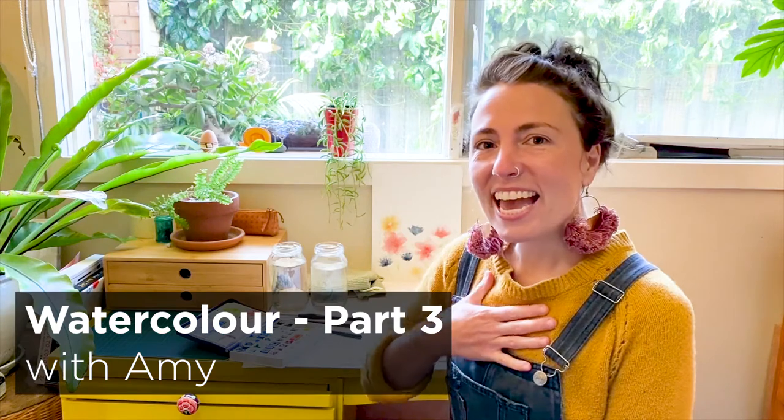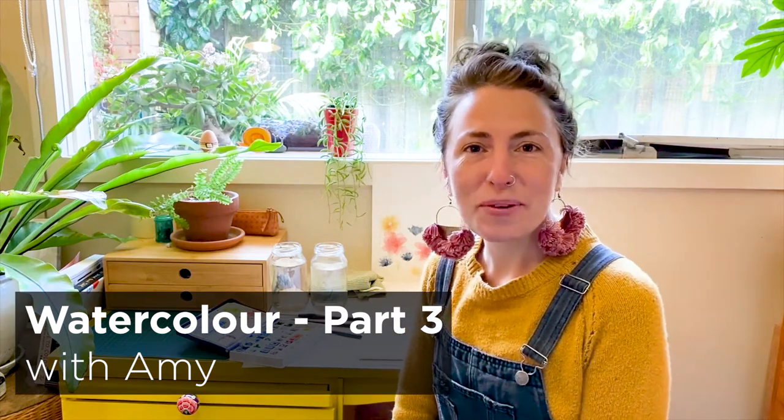Hello everyone, welcome to Watercolour with Amy. I'm Amy and today I'm going to show you some simple watercolour techniques that you can apply to an art piece and do yourself at home. This video is part of the Melbourne Library Makerspace series.